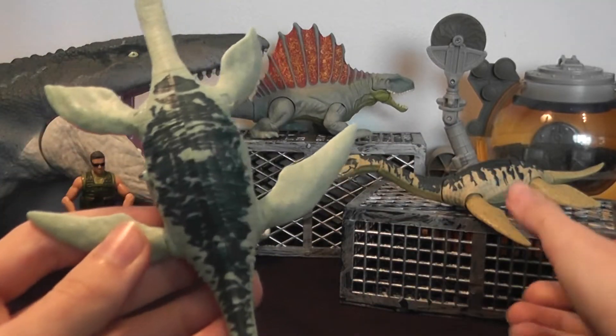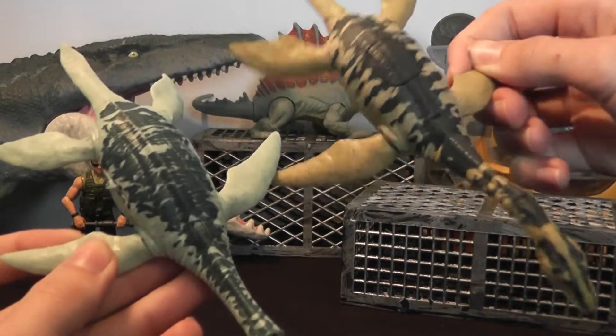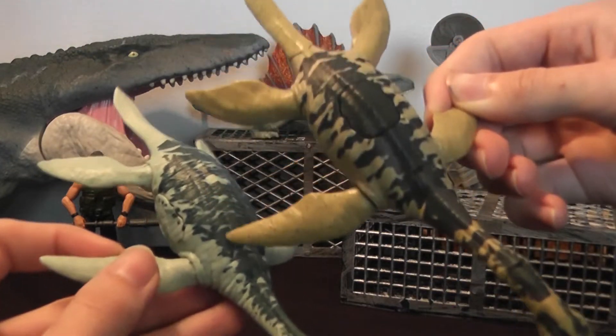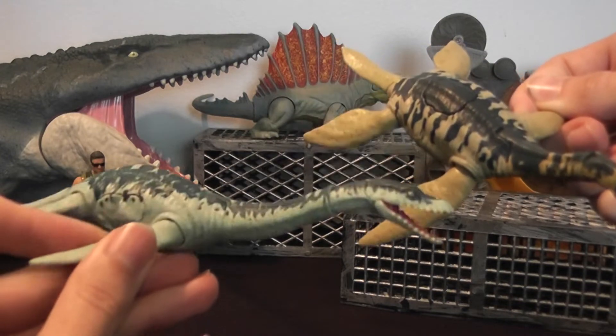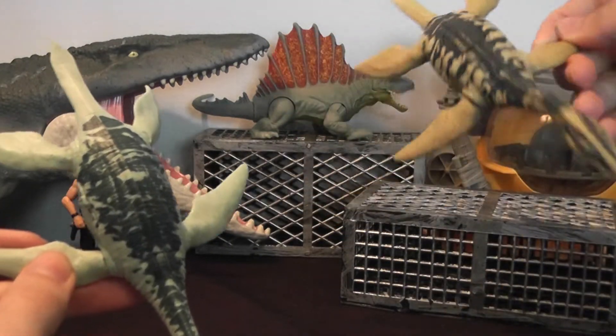The pattern on the back is actually different from the swimming version. You can see this one's got stripes, and this one's got a more blotchy pattern. It kind of looks more natural compared to the other one, which has a solid, harder shape to it.